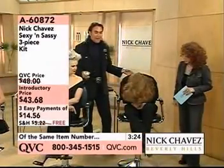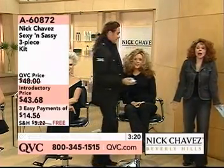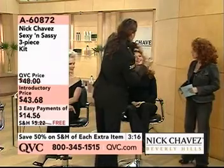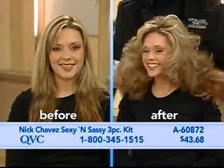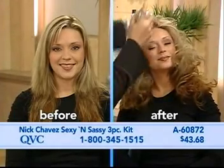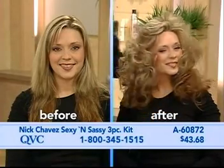Now watch when I flip her head back. This is sexy and sassy. What in the world could you do to yourself to give you an instant change like this? Look at how beautiful. Heather has what we call super, super heavy hair that will lay flat in a minute. Look how gorgeous that is. The key with sexy and sassy is that there's nothing to weigh anything down — it's so light that everything stays up.